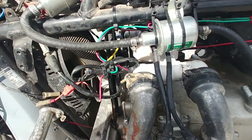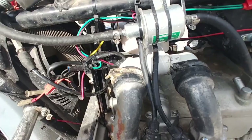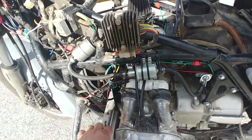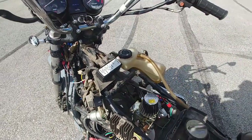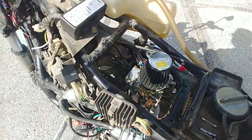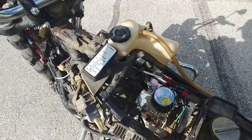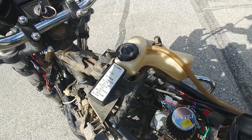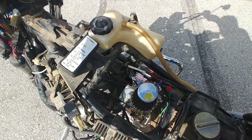It actually does work. We're still working on the linkage a little bit — it's kind of janky down in there, using some zip ties to make it work — but there's a solution for that. The next print is going to work fine for that, so here it goes.